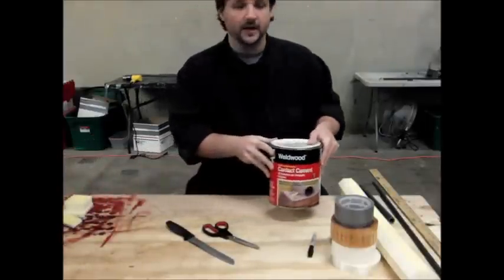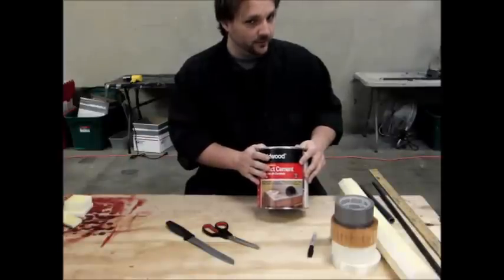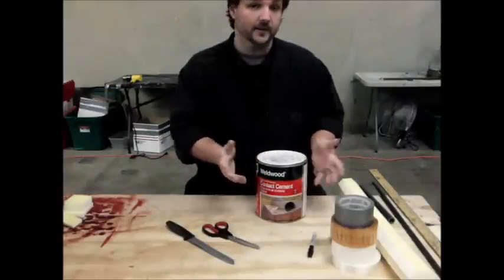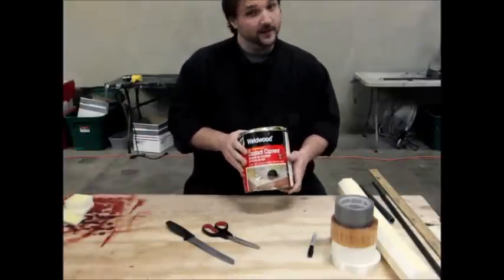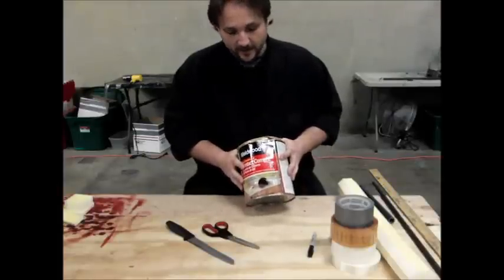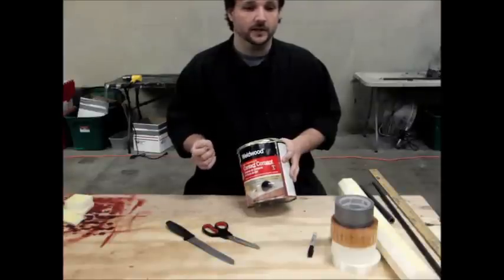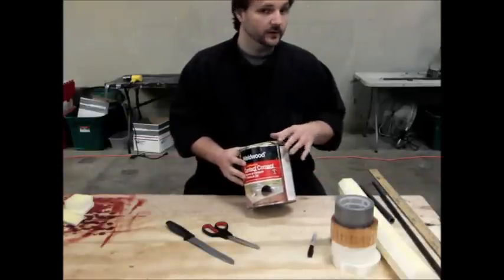You're going to need some DAP. This is original formula DAP — this is what we're going to use to adhere the foam to the core. You also need Gel DAP. The Gel DAP actually has a much higher ratio of solids to solvents, which means it dries faster and it's a lot gooier. For the purpose we're going to use it for later, you'll see why that's important.